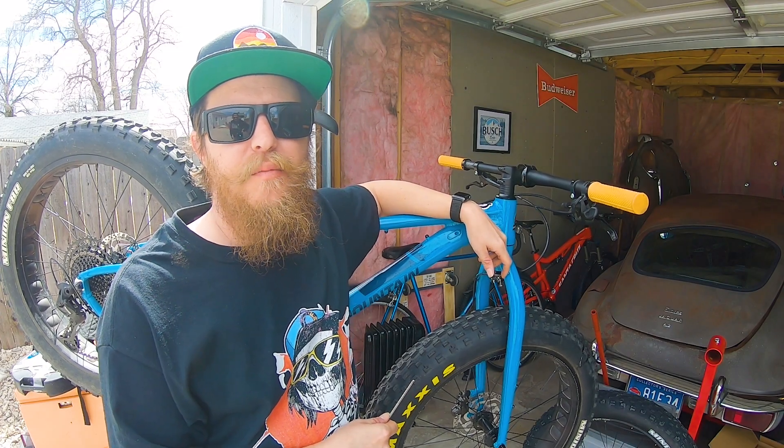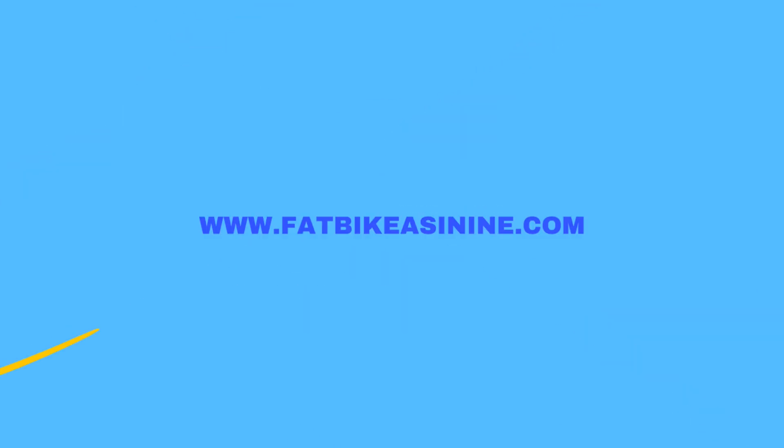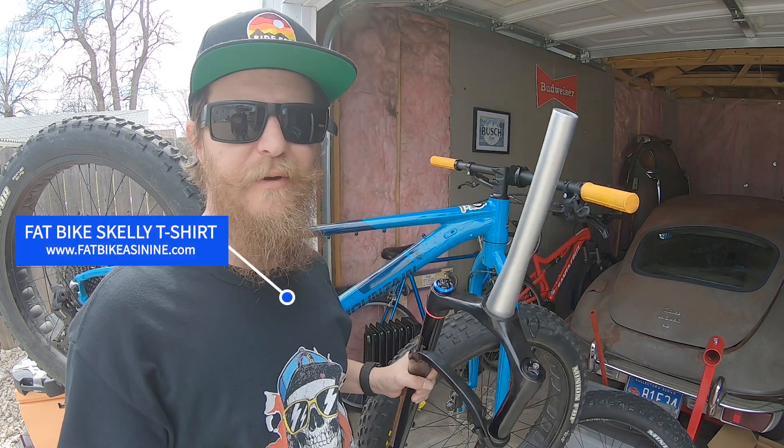Today we're going to be putting on our new RockShox Bluto 100mm travel fork. It should be fun — that is, if it works. We got it in 100mm so as to not throw off the geometry of this bike, but it should be a fun day.